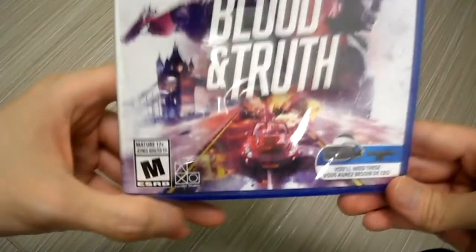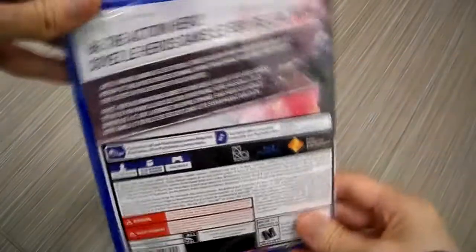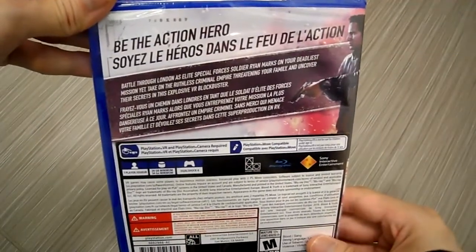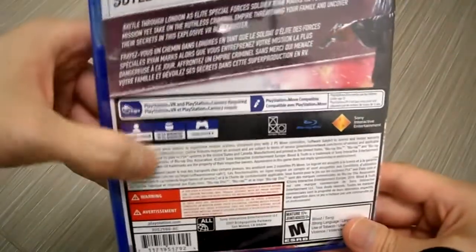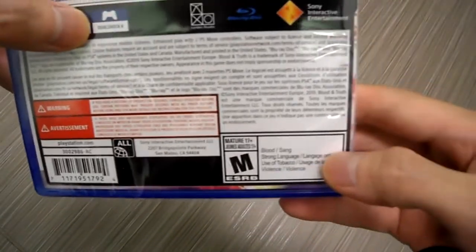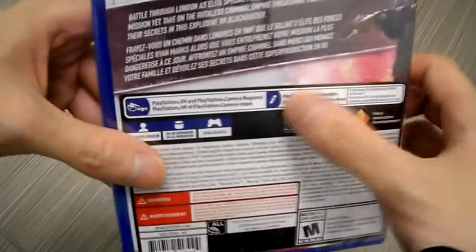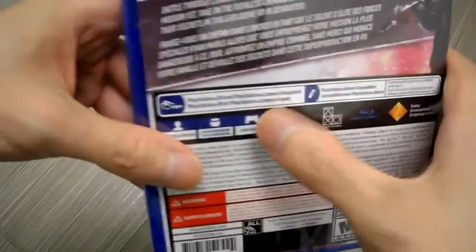Check it out — London Studio, there you go. Here's the side of the case. If you guys want to read it, pause the video. If you want to read the back, okay — one player, three to four gigs, it's huge. Let's do this. You're gonna need your Move controllers or a DualShock 4.